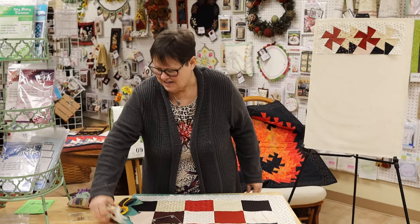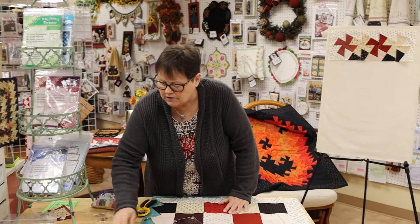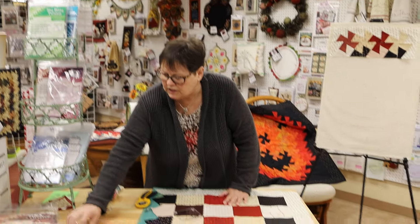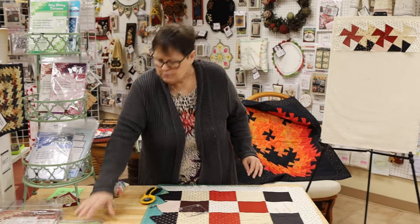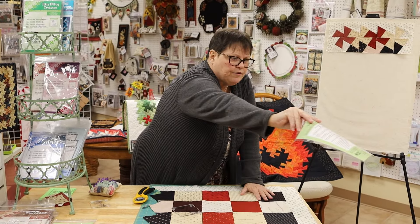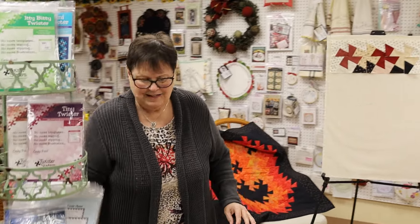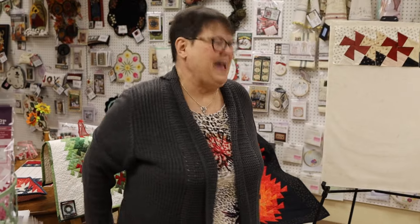We do have patterns for the wreath and for the little tray — it'd make a really cute item. It tells you all about it on the back of the pattern. Thanks, girls! Here at Always in Stitches, on Fridays from one to four we do demos — come and join us! Bye!